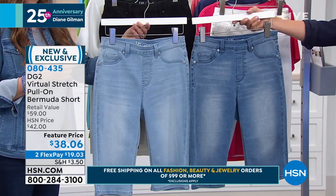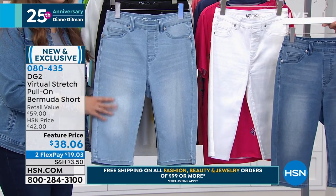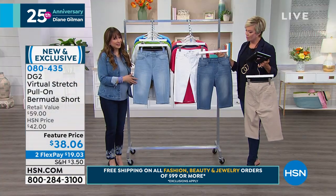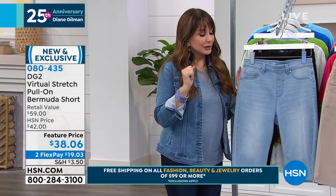The two denims are the best chance to go, and the white is the most important choice to make for this time of year. Memorial Day has come and gone — summer is here. These are a brand new design from DG2. Every year she brings in a Bermuda, and every year it's like — they evaporate.